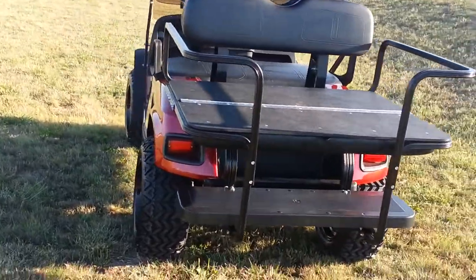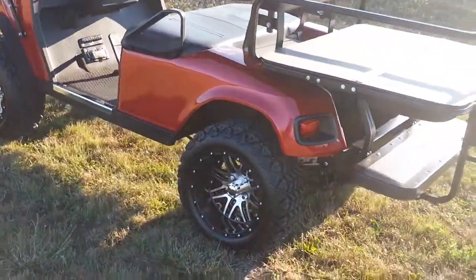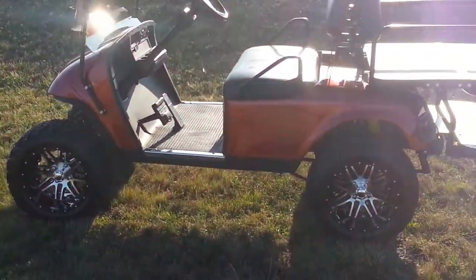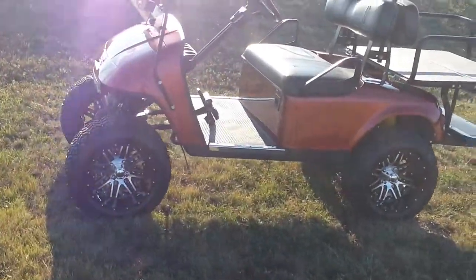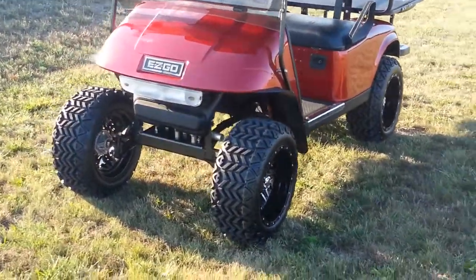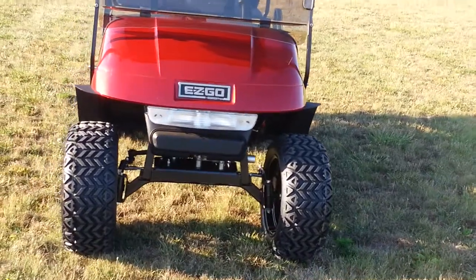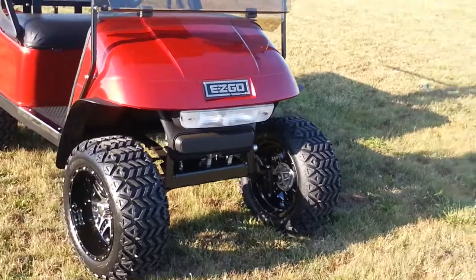We've got a nice black extended top. If you notice, the framework on this top is located inside the top instead of on the outside. Because if you're going to have a black top — or any color top — why hide it with aluminum trim around the side? You don't really appreciate the color. It is an ABS material and it's black throughout. We also have some fender flares on this cart — factory EasyGo's.